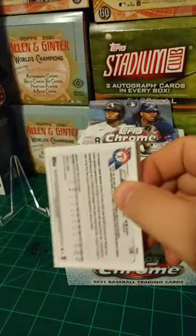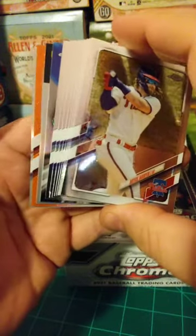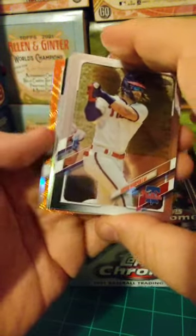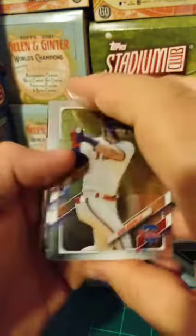Pack number two up. Five autographs in this box. Going to fan it out a little bit. Orange Wave — that was pretty low numbered. Got me all excited with that Orange Wave in the back there. Bryce Harper, William Contreras rookie, Manny Machado, Sam Huff rookie, Evan White rookie.